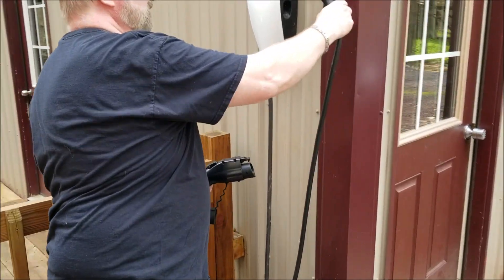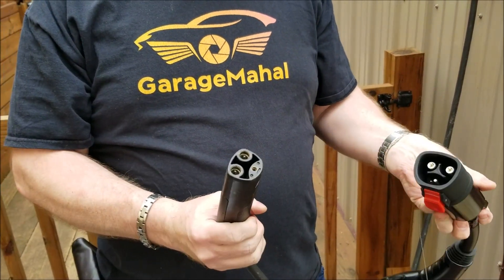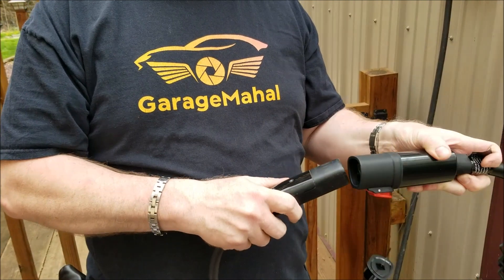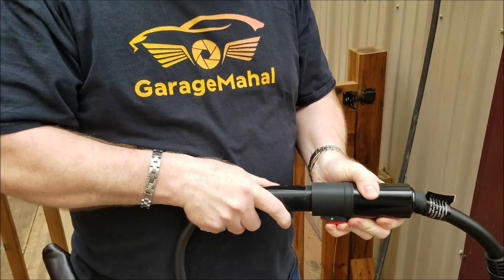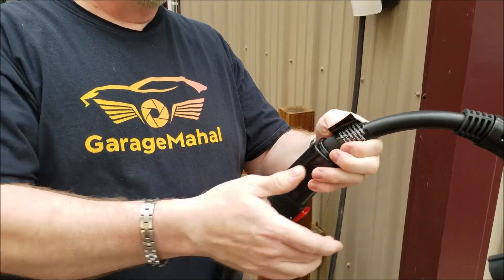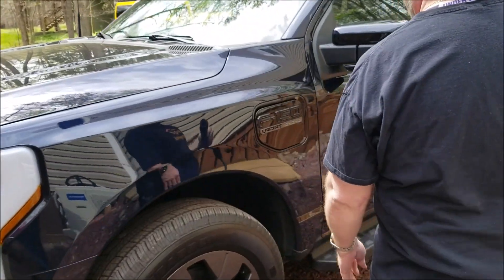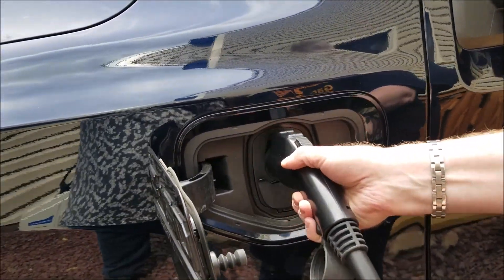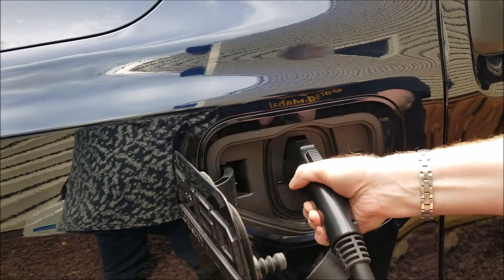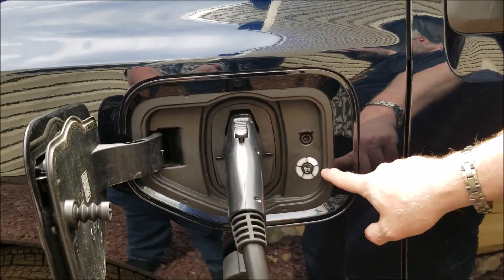Then you take your Tesla charger and you're going to be lining it up so the red button is basically down. Then you just lift up on that — that plugs in and it locks. And then this other end plugs into your Lightning or other electric vehicle, and then you'll hear it click and lock.